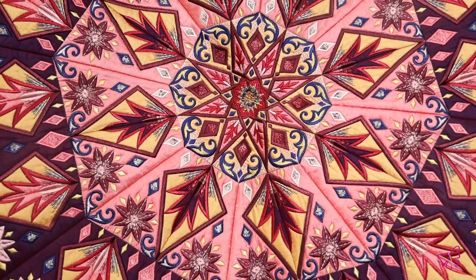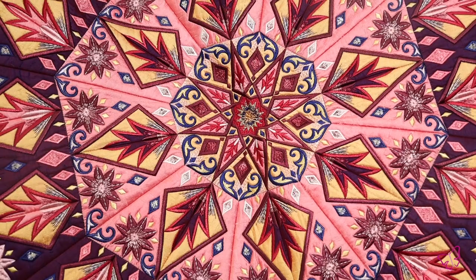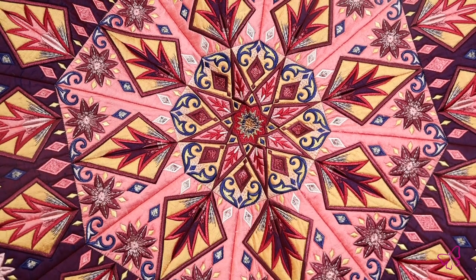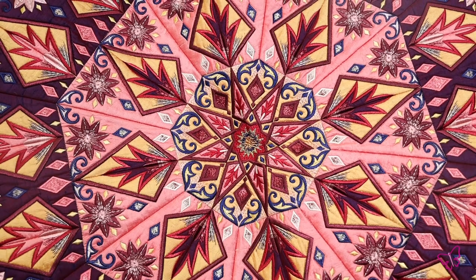We also love the versatility of this collection, so you can create just the center portion and use it on your table or for your home decor needs. You could even leave out the centerpiece and create this unique tree skirt with a little ingenuity — it's just the right shape.